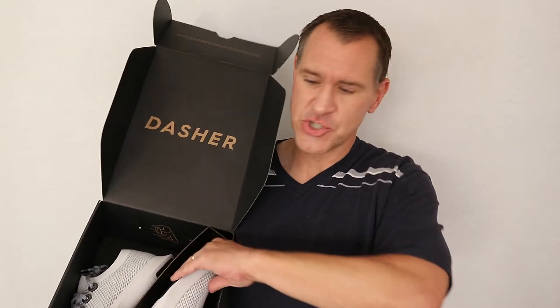When I come back and review them after having run in them for a few days or a week, I can tell you based on what I already like and don't like in shoes.